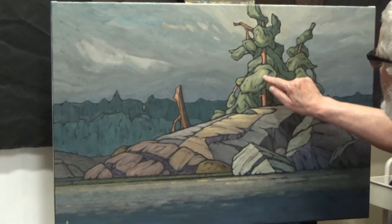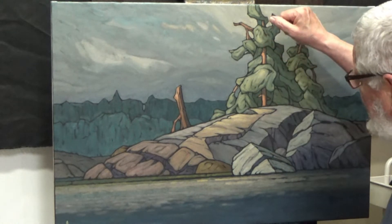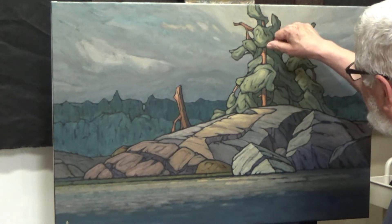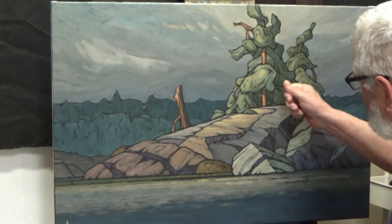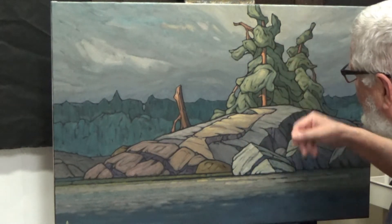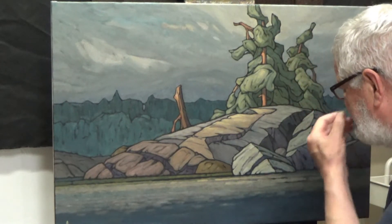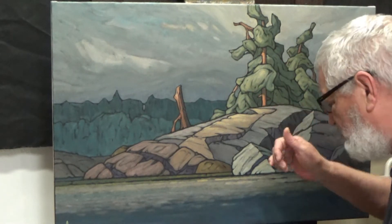Here it's most intense. I took burnt sienna and white and went fairly intensely with a couple of strokes here — it was there but the value was down a little bit, so I knocked the value up. Then I went back to yellow ochre and white.